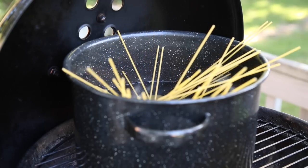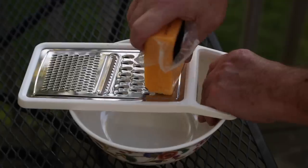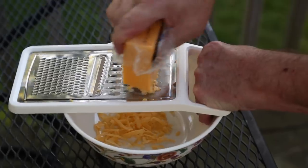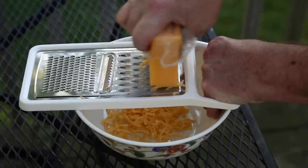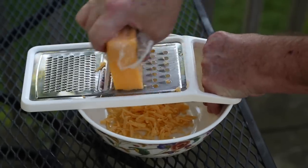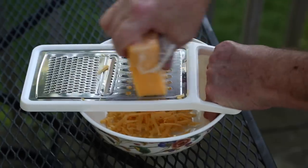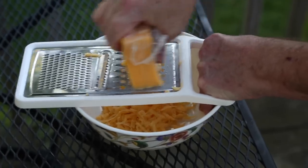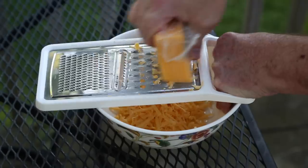Every great spaghetti has to have great cheese. I've got some cheddar cheese here; I'm going to shred it right off the block. Wait a minute, Mr. Smokey Goodness guy — this is spaghetti. Aren't you supposed to be using Parmigiano-Reggiano? No. As I mentioned before, this is an American barbecued spaghetti. I'm not going to use American cheese, but I am going to use cheddar because cheddar rocks and it goes on everything. Well, almost everything. It definitely works well with bison.